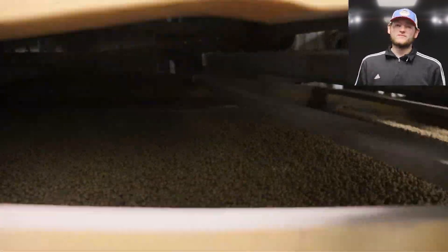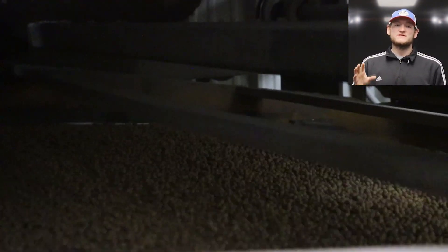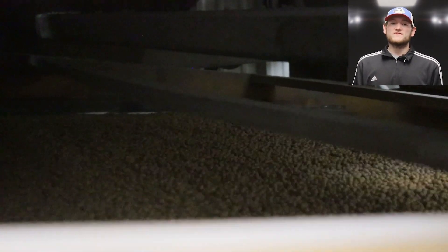Once our beans are ready to be processed, we take them from our bins into our facility and their first step is to be scalped. Like our corn, this is just a sizing measure — we don't want beans that are too big or too small. We want that perfect size soybean seed, so we go through the scalper and get that first initial sort out of the way.